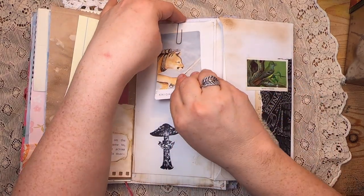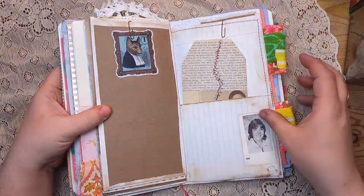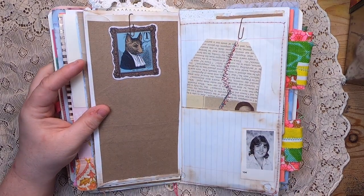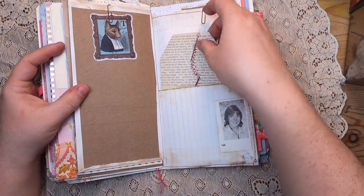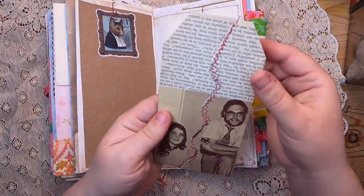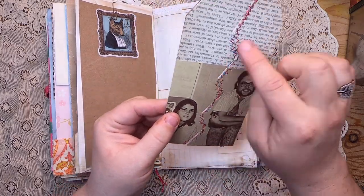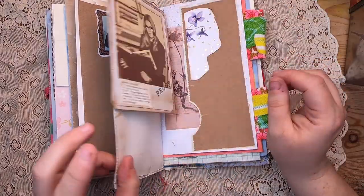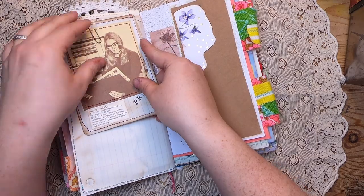Up top there's a little tarot card — the Knight of Swords — with a mushroom stamp at the bottom. When you flip it there's more writing space, packaging paper, and a little sticker of a funny rat. Then there's some collage roll paper with that yearbook theme. I'm calling this my 'breakup tag' — it's made from a book page with a vintage yearbook image cut apart and stitched back together, evoking the tumultuousness of high school maybe.